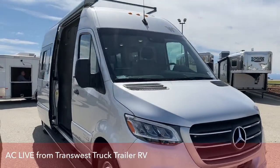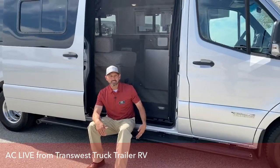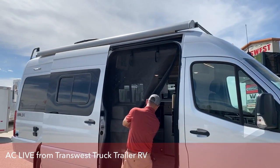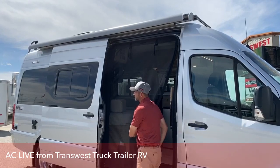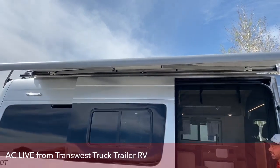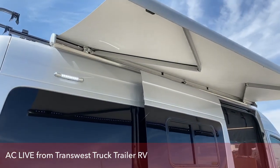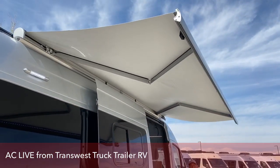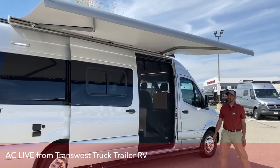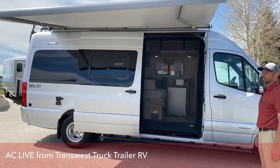Back to this side again — you can see the running board on this side is really long. Again, if you don't want to carry chairs around, this works just fine. It's got a 13 foot Carefree awning, which I will open. It's single push button, so you just push it once — you don't have to hold it down. Also has LED lights on the inside. And again, it's a 13 foot awning, so it's large enough to give you plenty of shade, especially on a day like today.